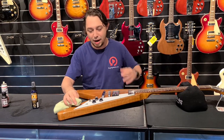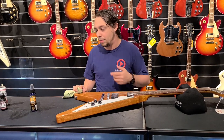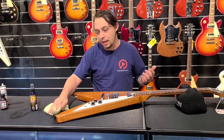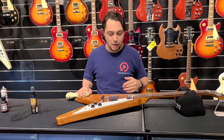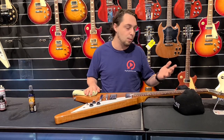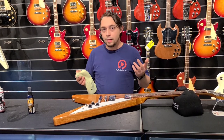I feel like Billy Mays telling you this, but it does do a really good job. All the employees who work here, we all stand by Music Nomad — really, really good stuff. It just makes the guitar shine. In fact, before I take a picture for any of our Instagram, social media, or Facebook, I make sure and clean the guitar with this stuff because it just makes it look so good.